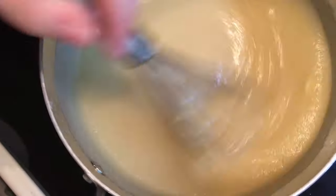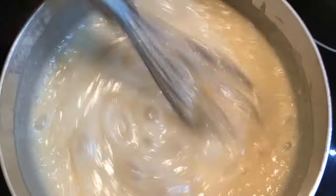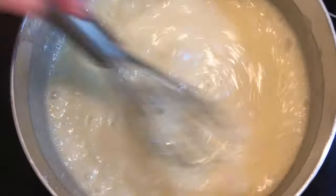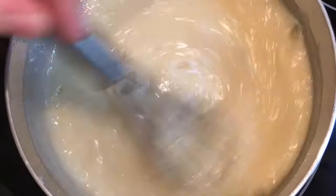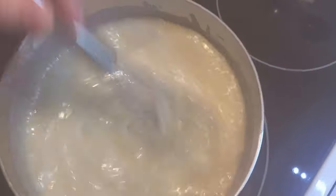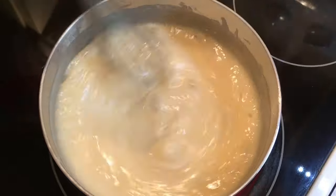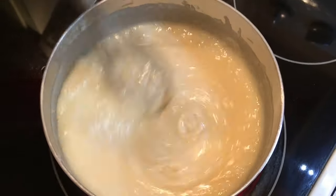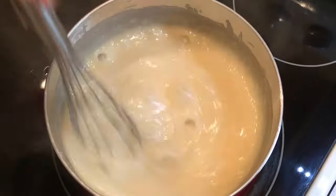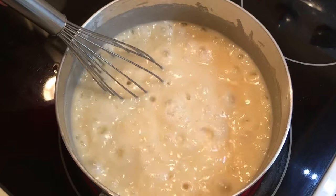We're going to pause until this comes to a rolling boil, because you don't want to sit here and watch that. Alright, we've got it at a rolling boil. You want the longest whisk you have when doing this because you will burn yourself — if it pops on you it hurts. So we're going to keep this up for four minutes; I've already been doing this for a minute.